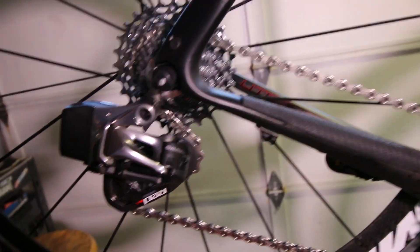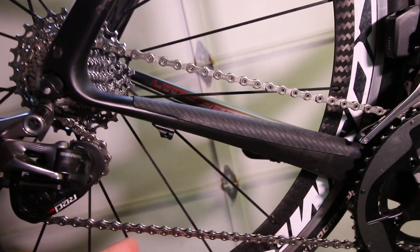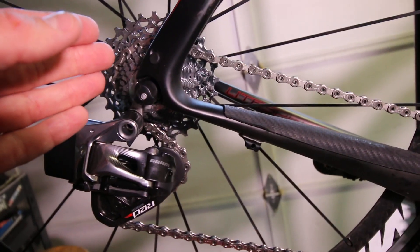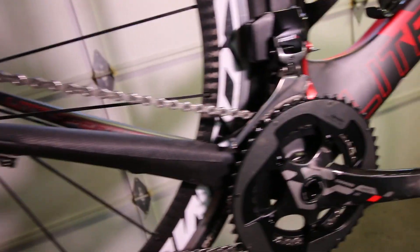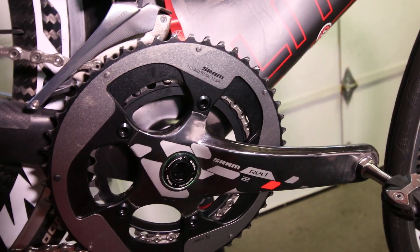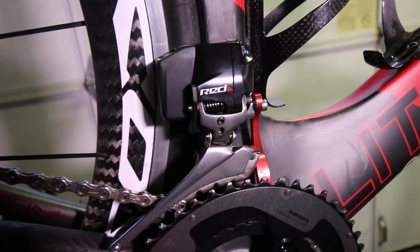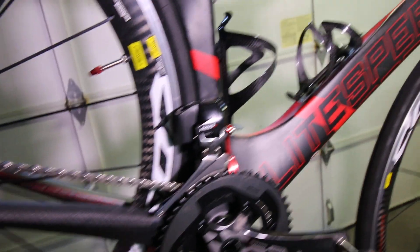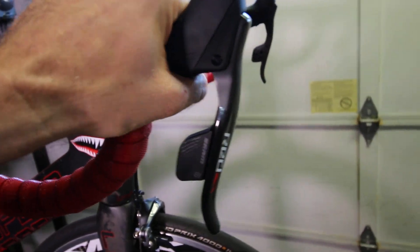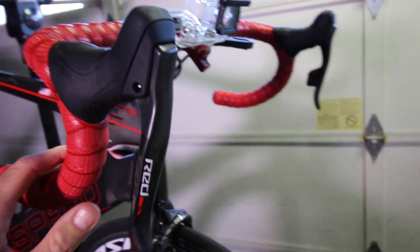After I sized my chain properly and got the B-screw tension right, I got all new stuff. I rebuilt my hub on my Mavic wheels, got new cogs, a brand new hollow-pin SRAM chain, and my nice carbon SRAM Red 22 cranks. I set up the front derailleur and it shifts so well. The paddles are great — I can't say enough about how much I really love these paddles. I like how thin they are — they're a lot smaller than your average old-school shifters.